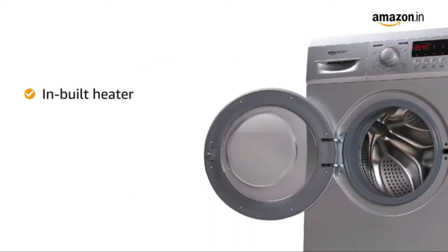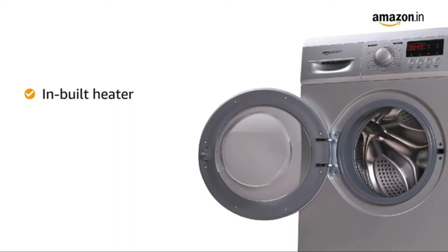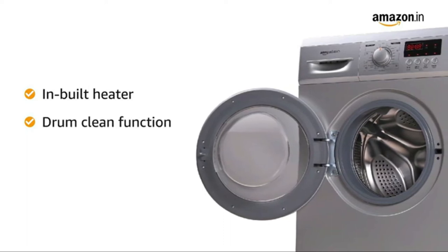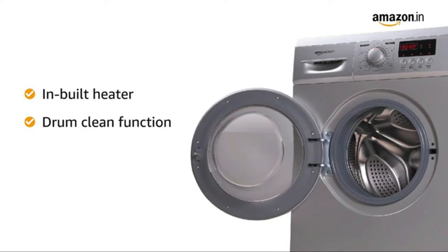It comes with an inbuilt heater that allows for faster and more effective drying of clothes. The washing machine comes with a drum clean function that automatically removes detergent residues from the drum to avoid unpleasant odors from forming.